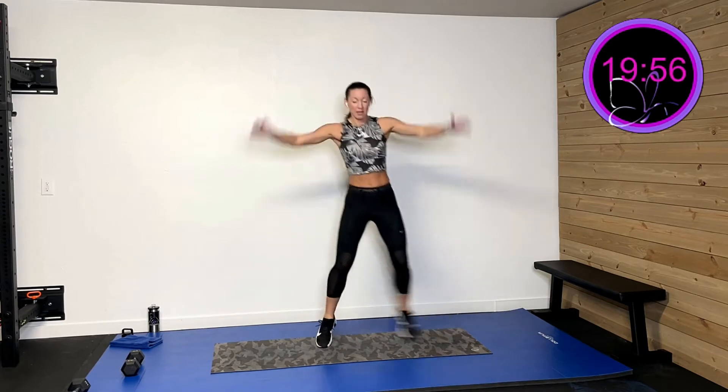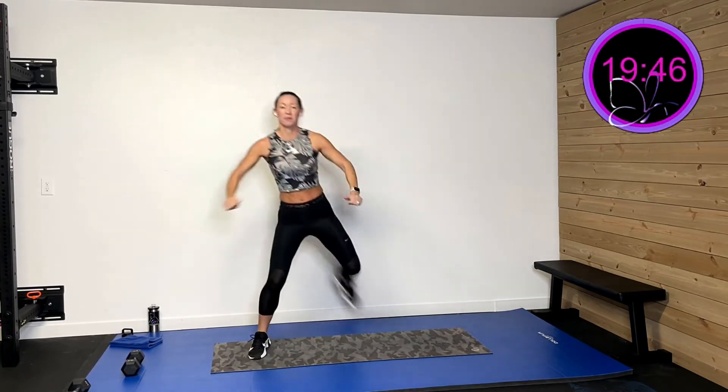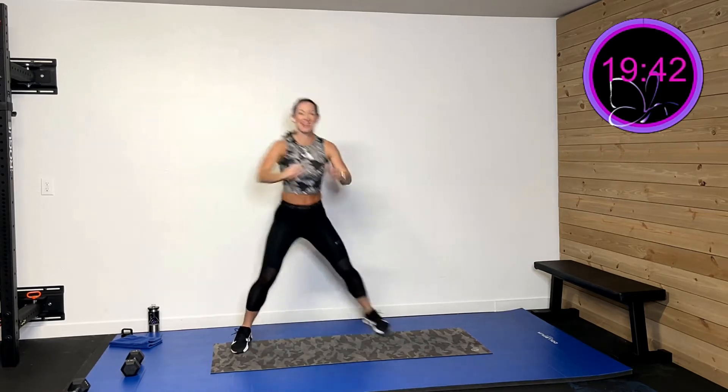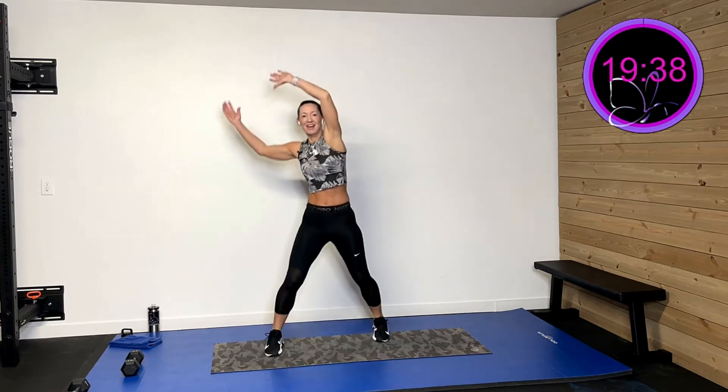Hopefully you had a chance to grab your dumbbell, your sweat towel, and your great attitude. We're going to get warmed up really quickly. We're going to start with some step jacks, pushing all the way up, just getting that whole body moving and shaking — a very quick warm-up — and then we'll get rocking in our workout. Last one, and we're going to pull that leg back all the way to the butt. Open up that chest by squeezing those shoulder blades.